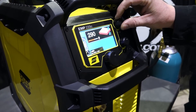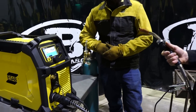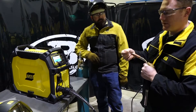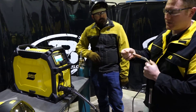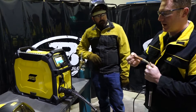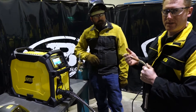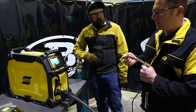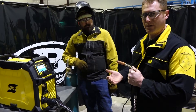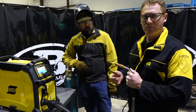I noticed today when we installed that wire, that's a bare wire. We're going to run our 0.035 ESAB Aristorod 12.50 wire, available at Bakers Gas. The wire comes with the machine. It is a bare wire, but it does have a coating on it — we call it our ASC technology, Advanced Surface Coating technology. Ultimately what it does is it helps smooth out the arc, helps with reduction in spatter, and you're going to see a smoother weld profile.